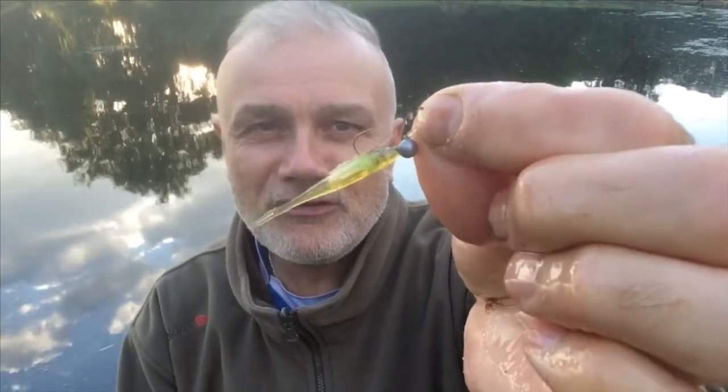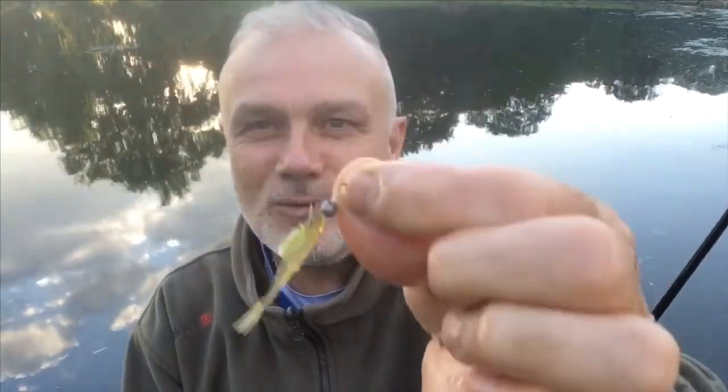The minnow has had a little bit of a mashing — I've had a few fish on that recently. But you can see it there in the water, very very tempting for a perch or a pike.